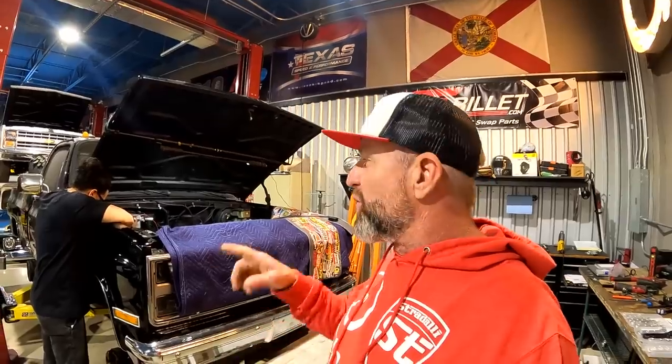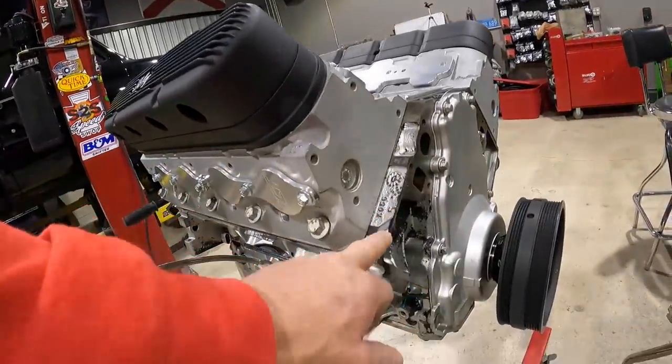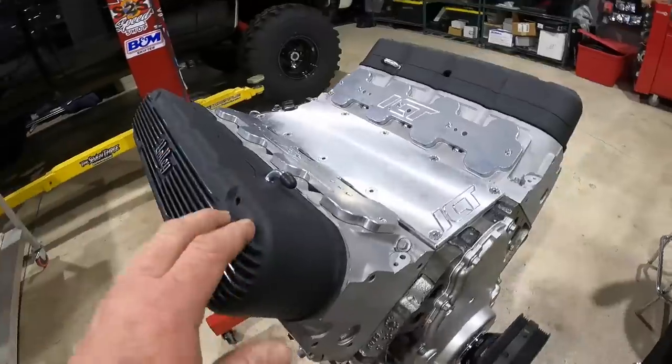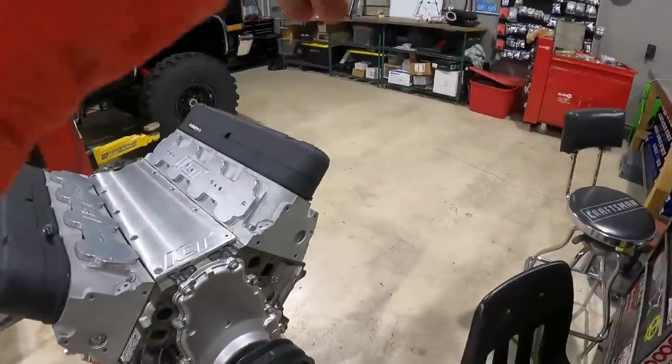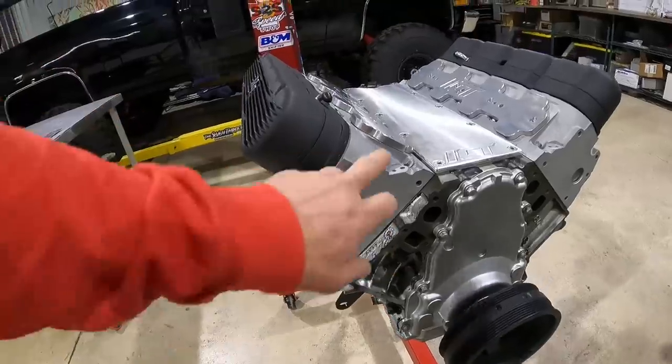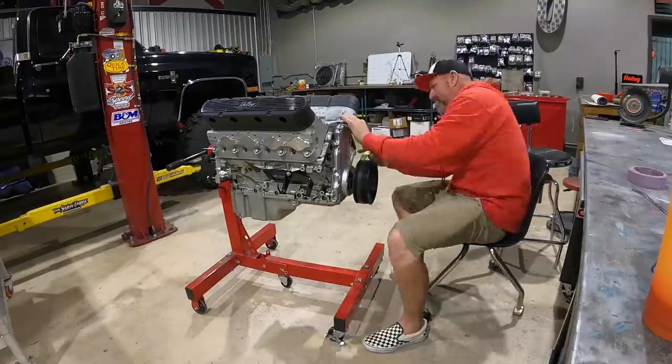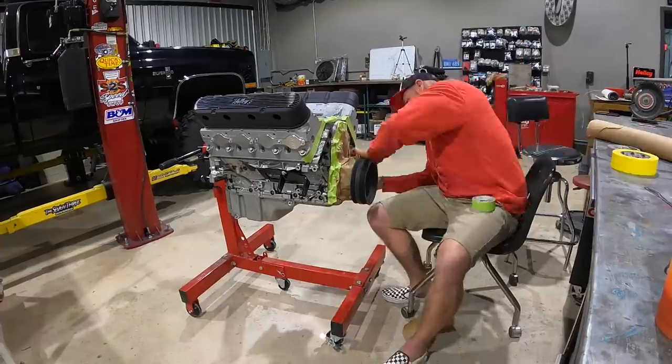Welcome back to the channel. Last time you saw this K10, we were getting that junkyard motor back from Mesa and Andrew was installing a bunch of parts, but we still have a few more things to tidy up on the motor before we get it into the truck. I'm going to go ahead and squirt this block black so we have a nice contrast with the Holly black satin valve covers and intake manifold. We're going to leave the head silver and all the nice ICT billet parts will stay a machine finish — should look real sharp inside the truck.